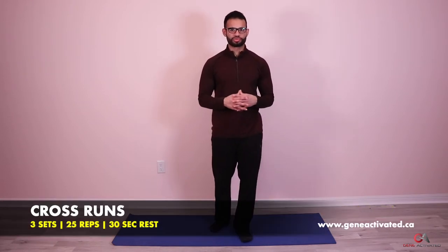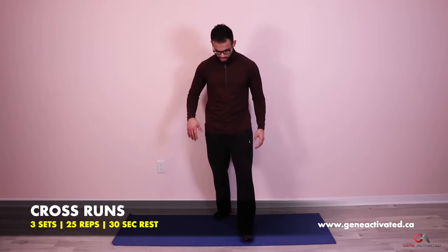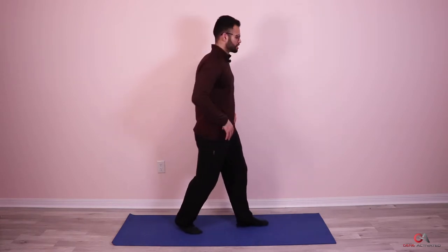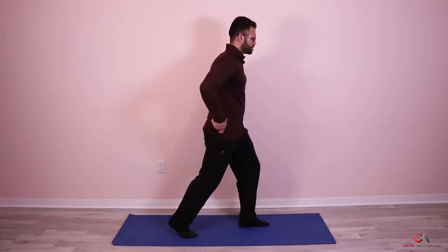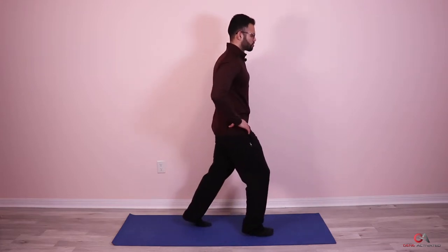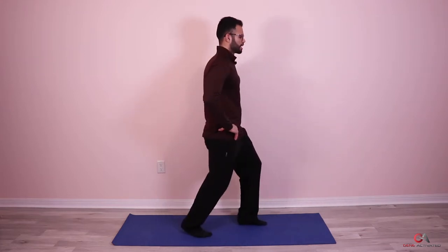Today we're going to start with a new exercise called cross runs — it's a cardio exercise. What you're going to do is keep your feet crossed like this, keep your hands at your hips, and switch your feet in the same spot back and forth. We're going to start with three sets of 25 cross runs. From the front it looks like this — here and back.